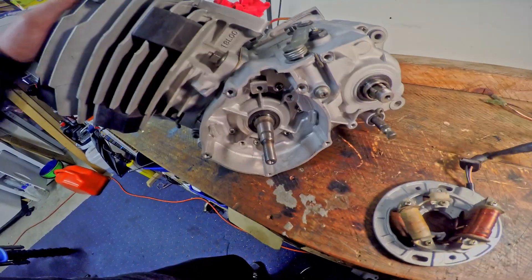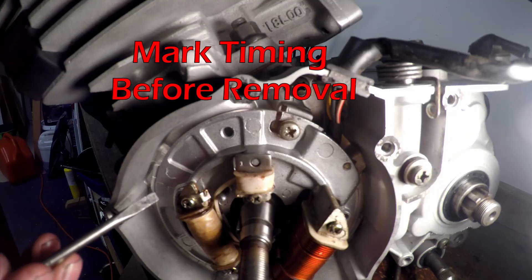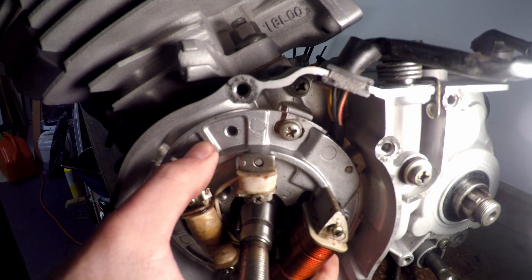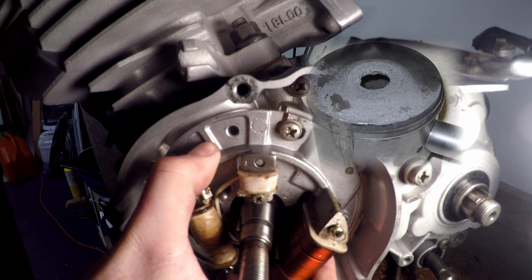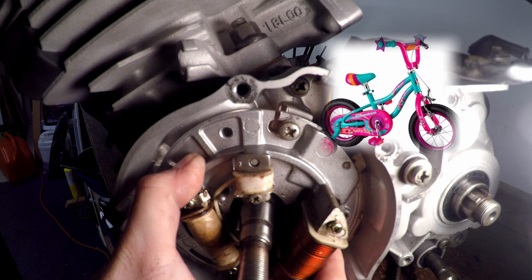Before we install the motor there's a couple of things we've got to do. We've got to fit the stator assembly to the motor. A super important thing to take note of when you're installing your plate, which is also your ignition pickup, is to have it timed correctly. Too much one way — too much advance — you're going to melt a hole in the piston. Too much the other way, you lose power and it may not run correctly.